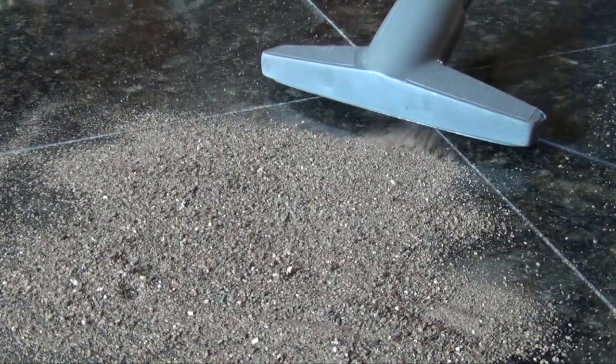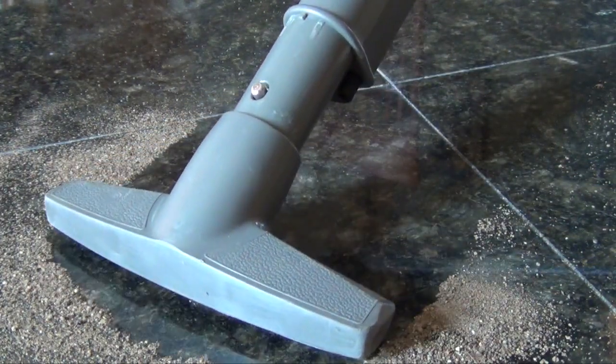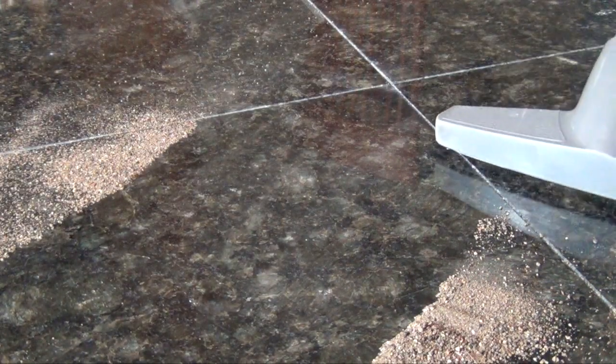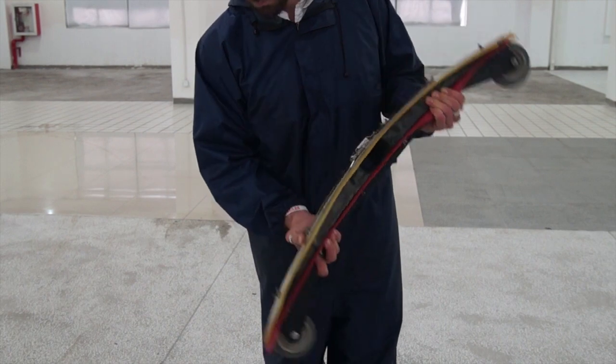Just as a household vacuum cleaner works best when it has a narrow opening to create high-velocity airflow, the vacuum motor on a floor scrubber is much more effective when a squeegee creates a sealed area. When a squeegee becomes worn or torn, or even if it's poorly adjusted,